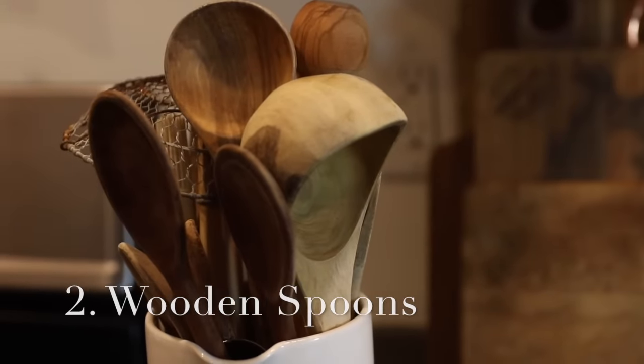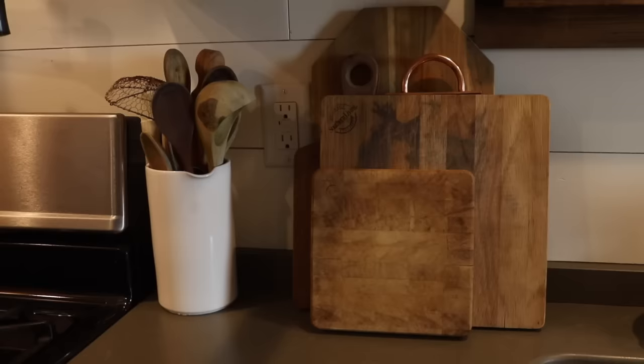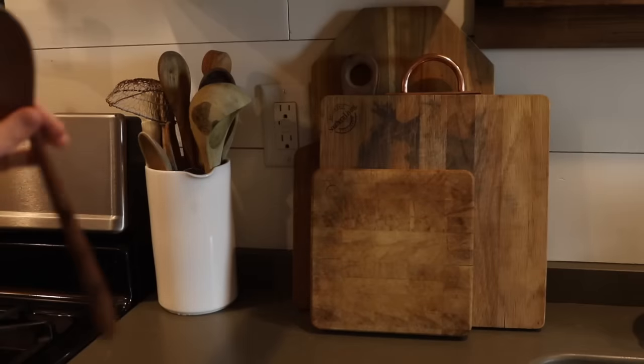The next item I can't live without is a good set of wooden spoons — and I need to clarify that by saying the good ones. I'm a stickler for tools that feel good in your hands, and that's really part of my joy in the process of creating in the kitchen. Using good tools is a big part of that. I like them to feel a certain way, have a certain weight. Plastic or rubber just doesn't cut it for me, so I use wooden spoons for almost all of my mixing, sautéing, and serving.